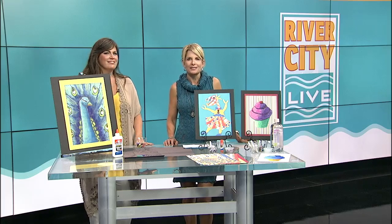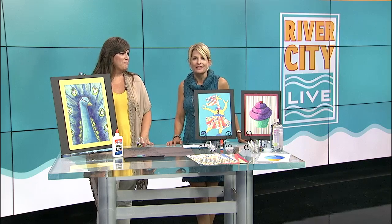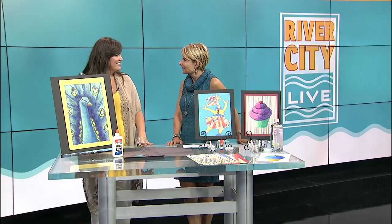Projects are certainly a summertime staple, and in my humble opinion, the messier the better — but maybe you don't want that going on at your house. Monica Foy is with us. She is the owner of the Art Garage, which is a cool name, and you'll have to tell us what goes on at the Art Garage. What happens there?